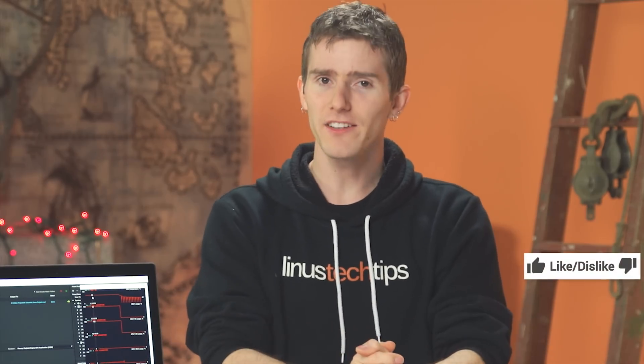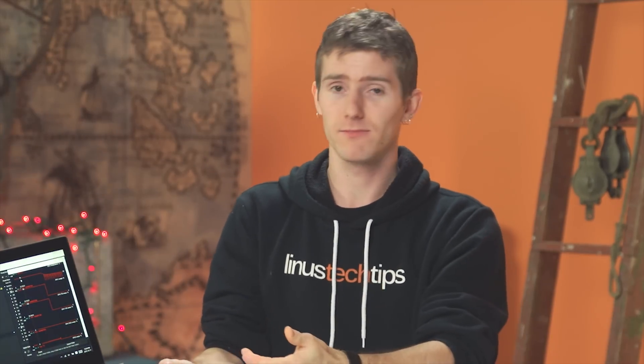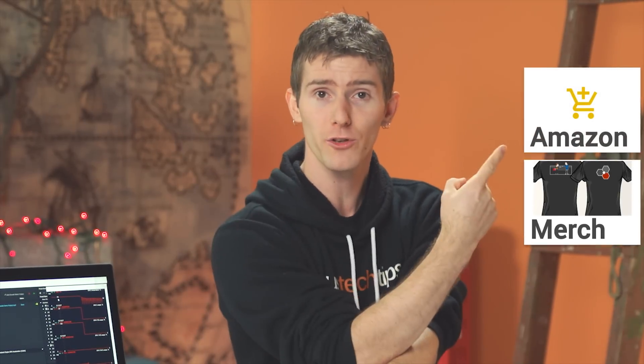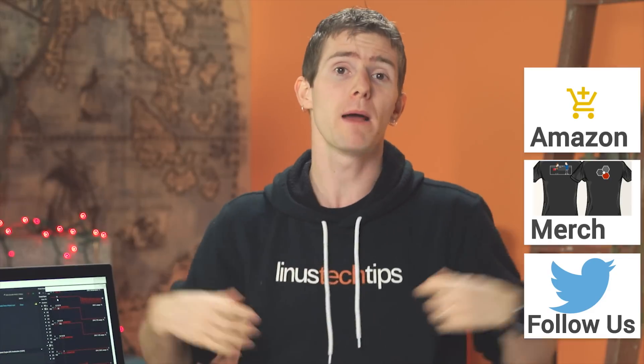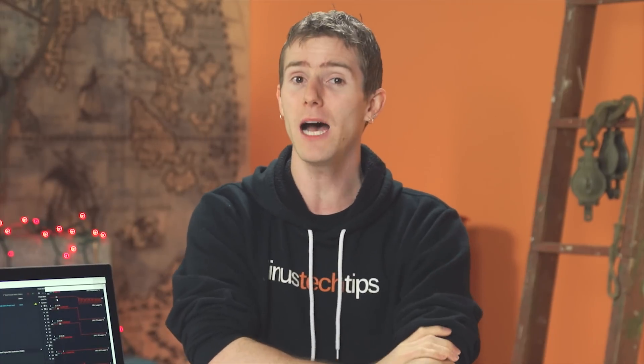Thanks for watching, guys. If this video sucked, you know what to do. But if it was awesome, get subscribed and leave a comment letting me know if you thought this was going to work and if we surprised you. Hit that like button, and consider supporting us through our Amazon affiliate link, buying a cool shirt, or making a direct monthly contribution to our community forum. Next up, check out our update on our 130-terabyte storage server — it's pretty cool, seriously.